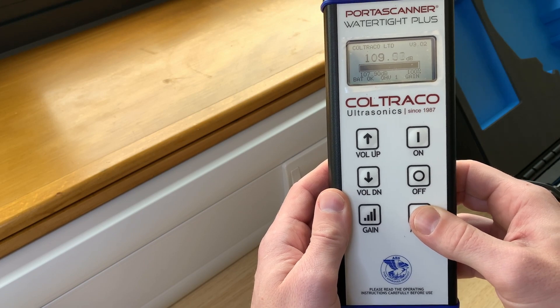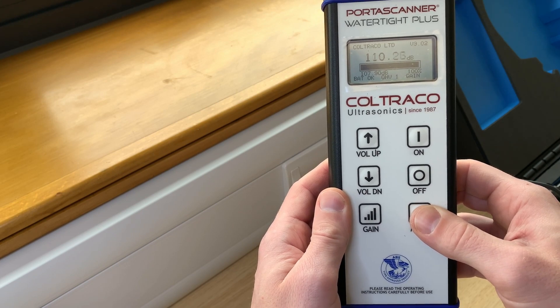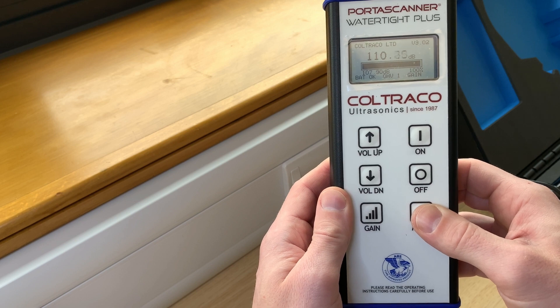Pressing MODE again will now allow you to cycle between linear, decibel, and percentage modes.